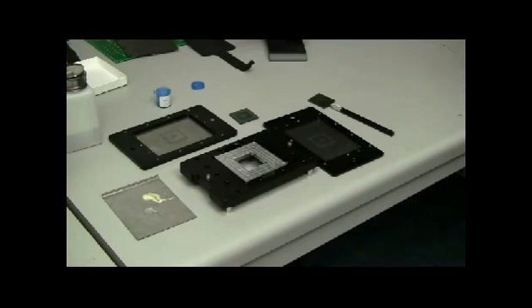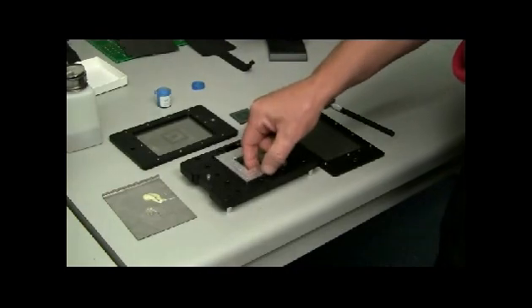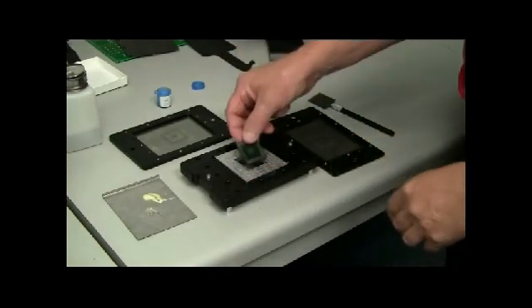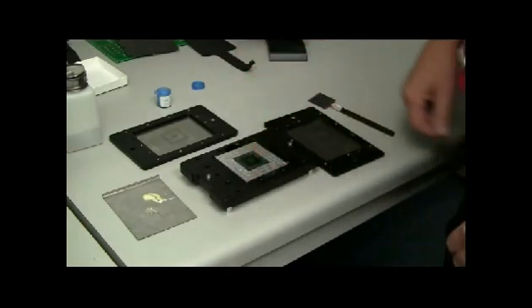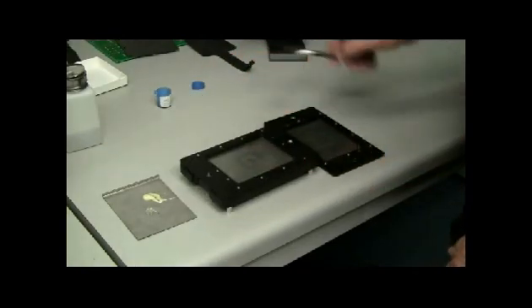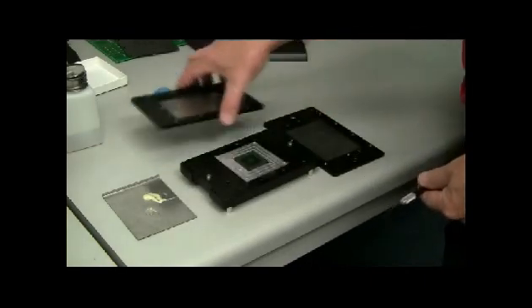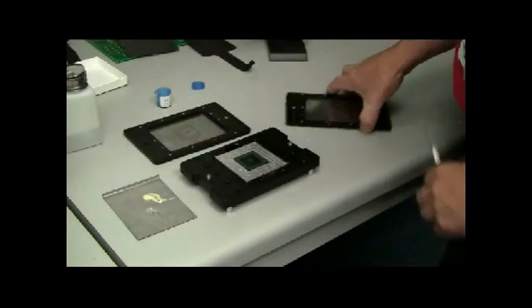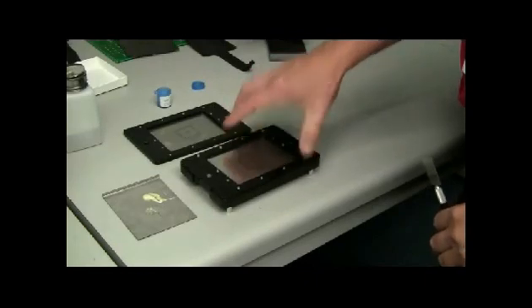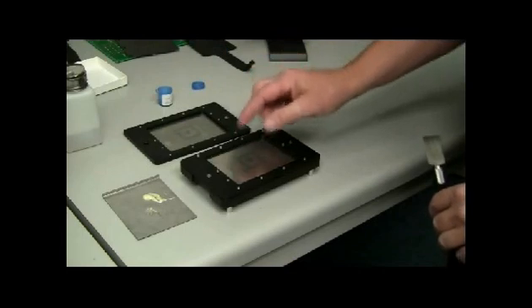The re-balling jig consists of a few parts. This is the body plate that holds the component — the component is held upside down. This is the flux printing plate; flux is printed on here as an option. Then this plate comes off and the re-balling stencil goes on.